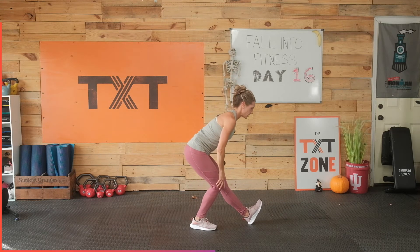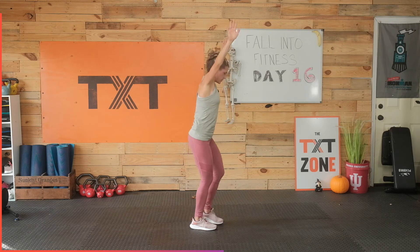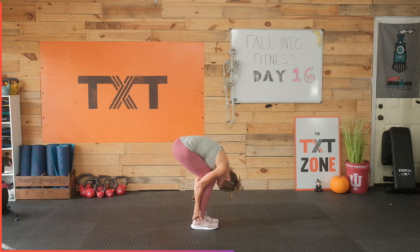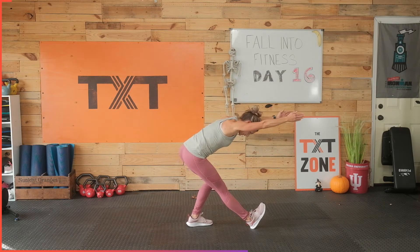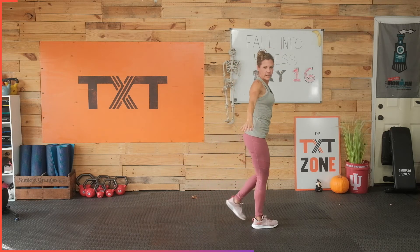Bring that left foot forward, toes back, we're going to bend over, straight flat back. We're going to go back into that forward bend. Breathe. Slide up to your shins, nice flat back. Now bring that right foot forward, pull those toes back, straight leg, reach out, flat back over that leg. Alright, that's time. Moving on.